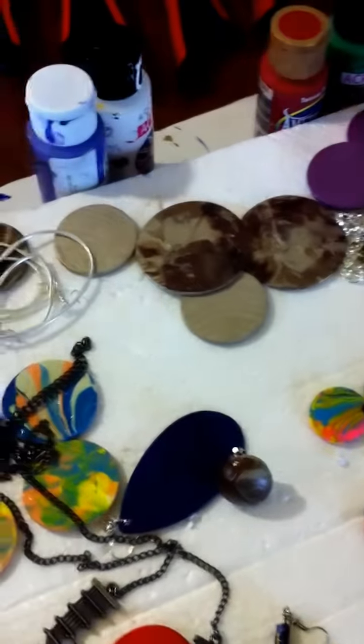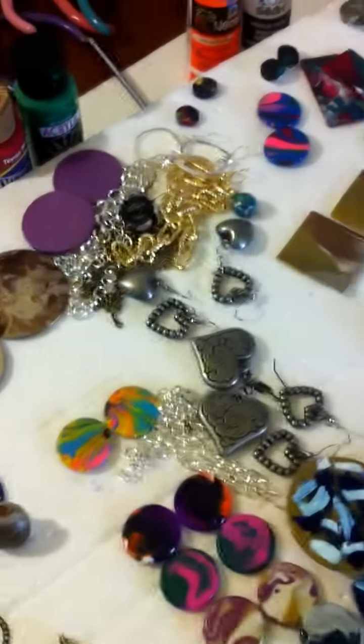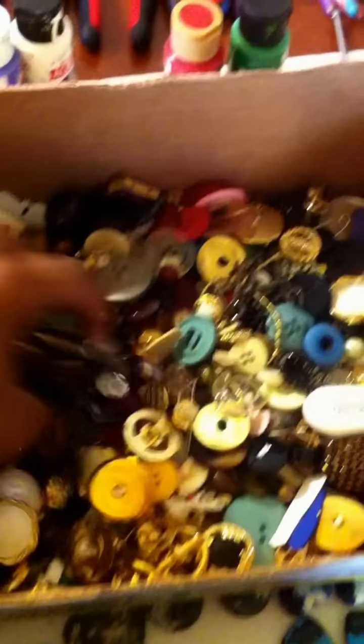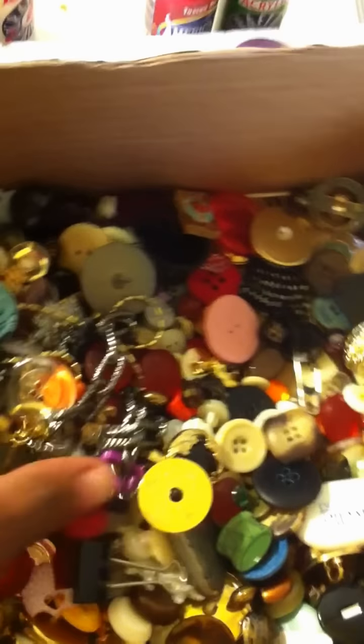So most of these earrings, if they weren't wood, they were buttons. I make a lot of earrings from buttons. And I can show you the box of buttons that I have. That's a box — I buy by the bag. And these are different buttons that come from the bag.